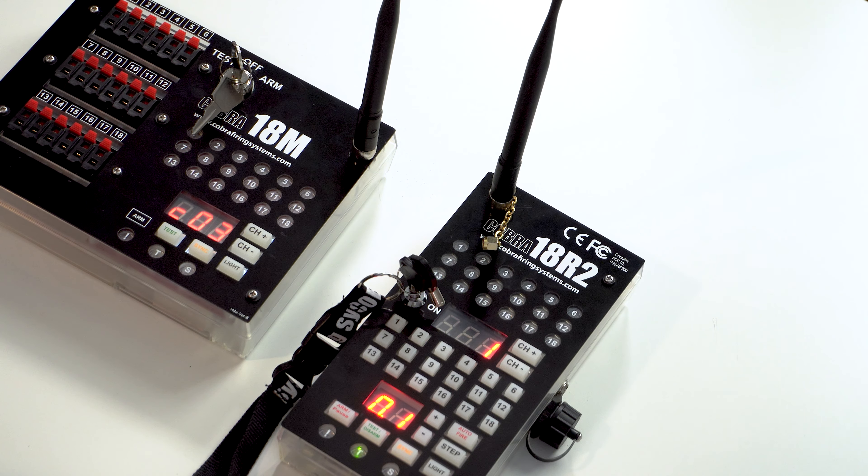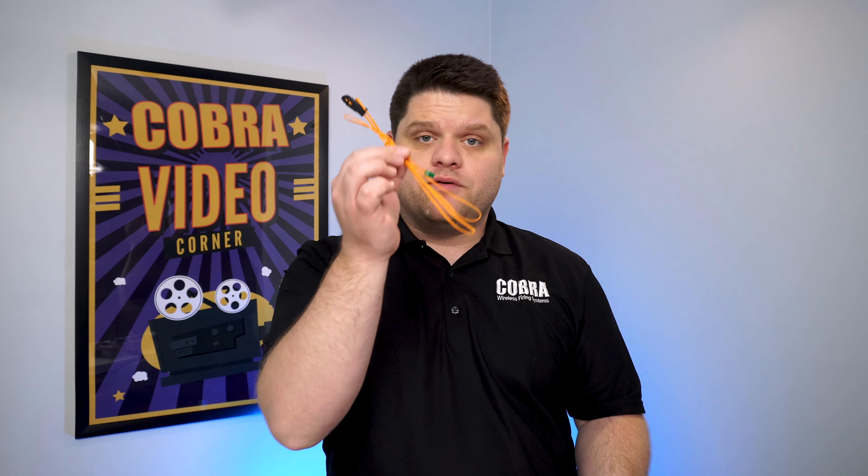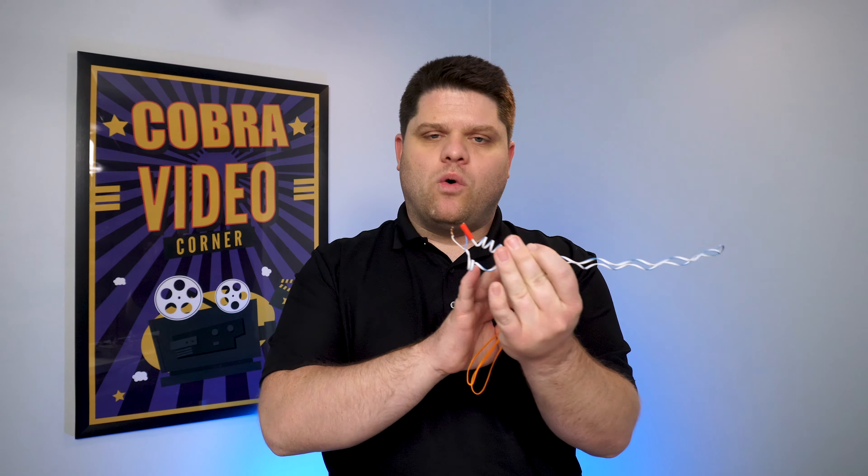As your controller and module boot up, they're going to go through a process and relay information on the operations and the battery life of your devices. Once they're fully turned on, we're going to hold the sync button on the controller until it says P for program. Let's do the same on the 18M until it says P for program.